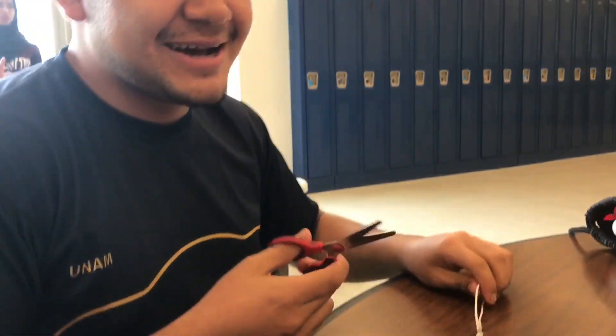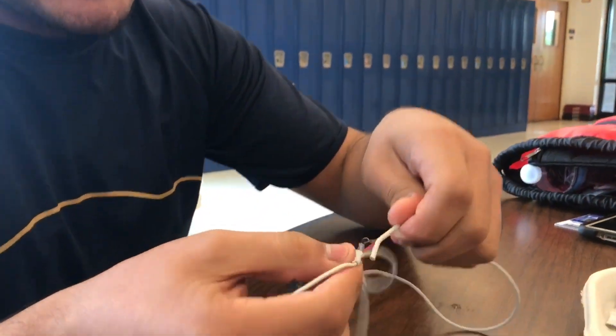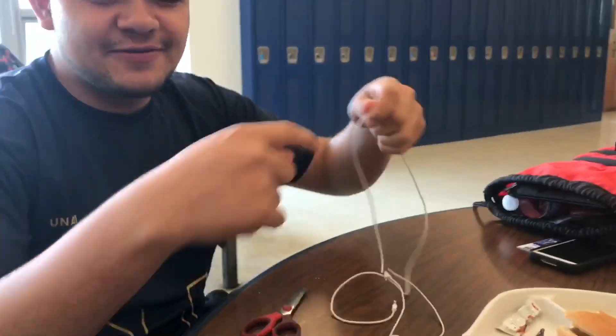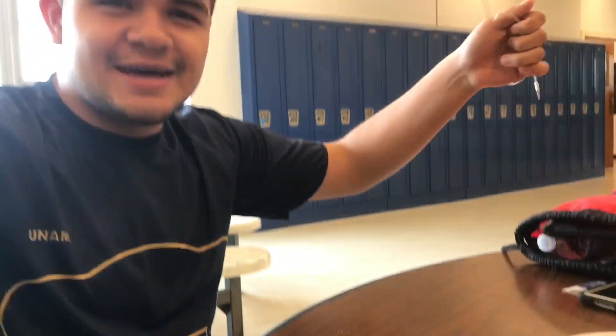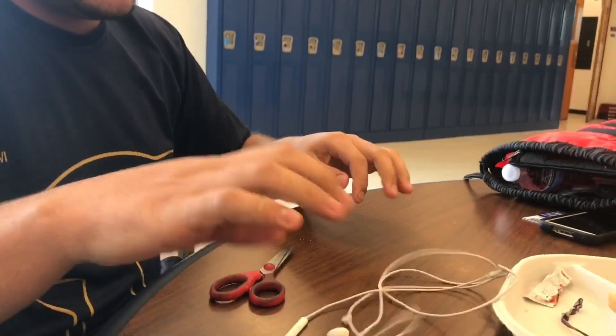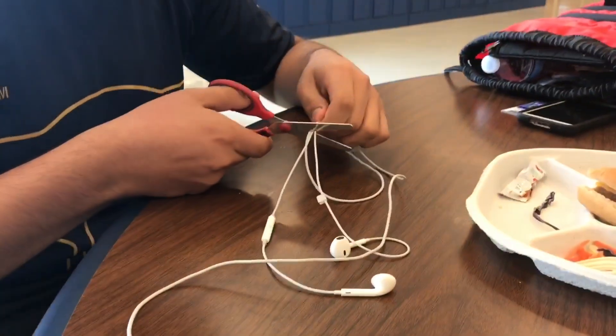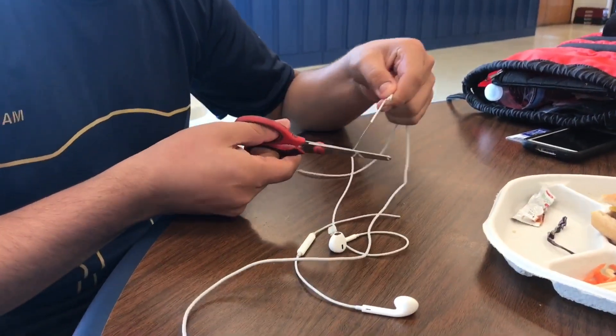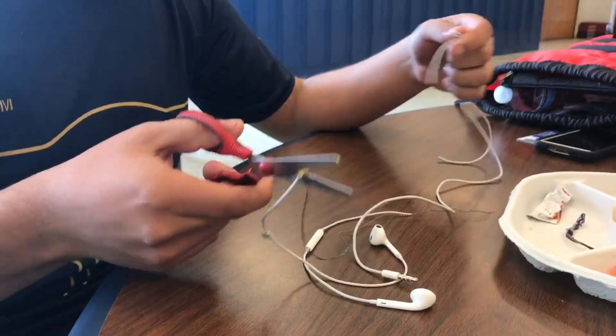Marlon's headphones don't work, so look what he's going to do to them. Why are you going to cut them though? They don't work — the wires are showing. Apple, if you're watching this, send me some free headphones, I need new ones. There we go, look at this — that's some wire right there.